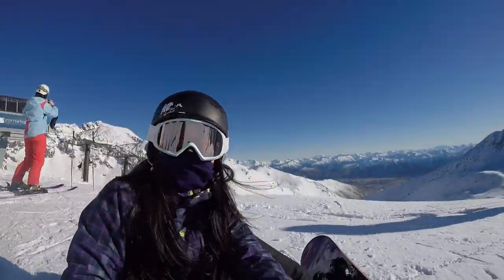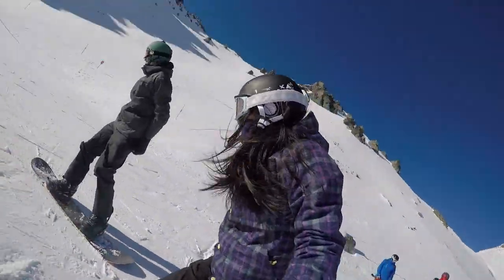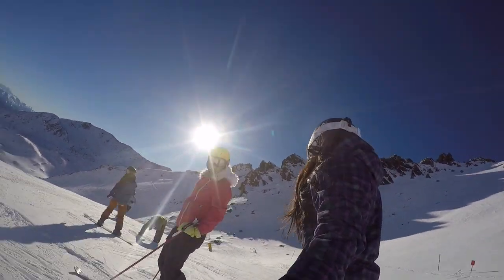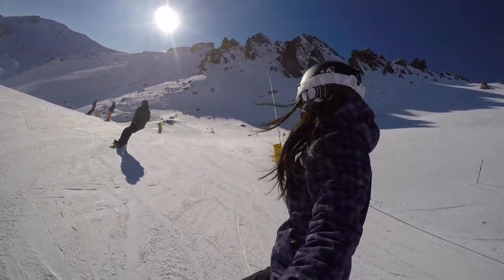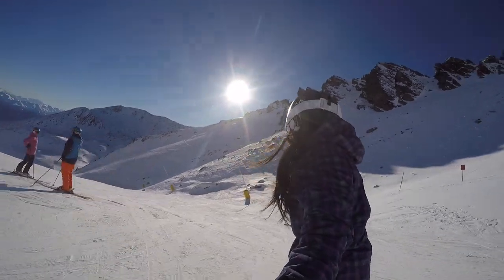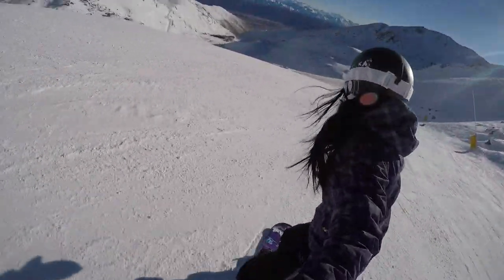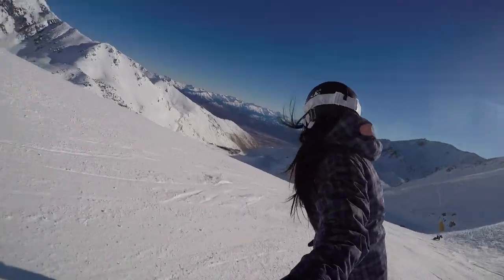Hi, my name's Florence and in this video I'll be giving you my thoughts on three different snowboards from an intermediate rider's perspective. I decided to do this video because I found it really hard to find review videos for women's snowboards. I don't mean board shops doing videos on the specs, but I wanted to see videos of people snowboarding on these boards — not just pros and sponsored riders, but people at the same level as me who might have similar weaknesses and challenges.